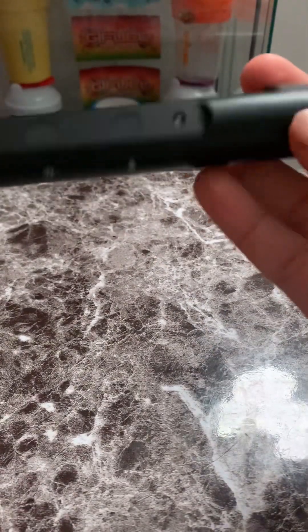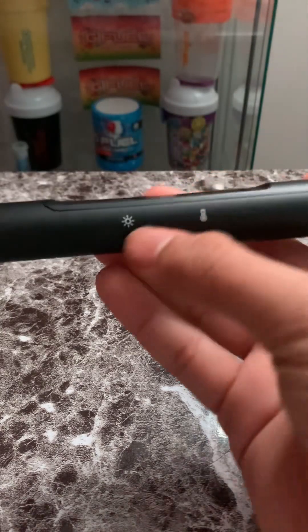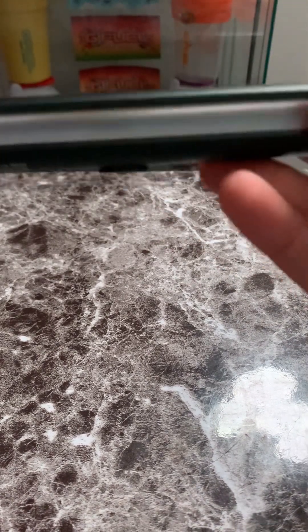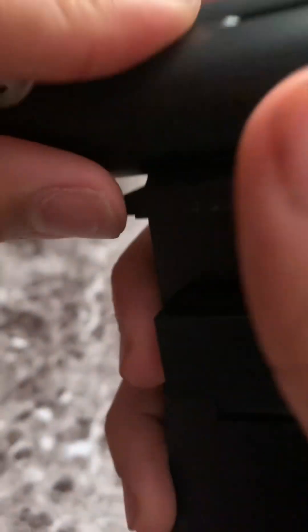This is actually pretty heavy for a monitor light. You can change the brightness — there's a power button here. It doesn't have that random plastic or rubbery feel; it feels solid and heavy, which is good. This part here is where you run the cable through, so let me just connect it like that.